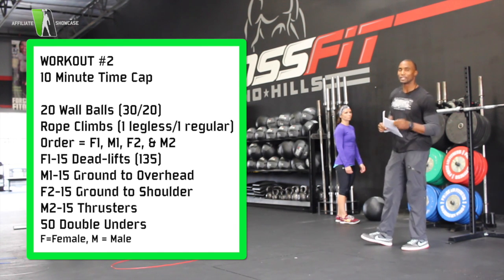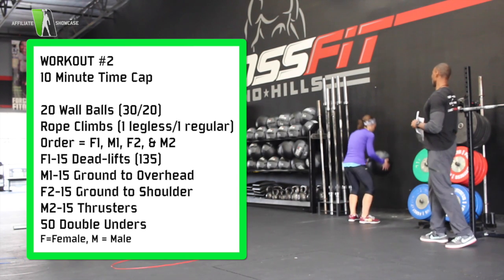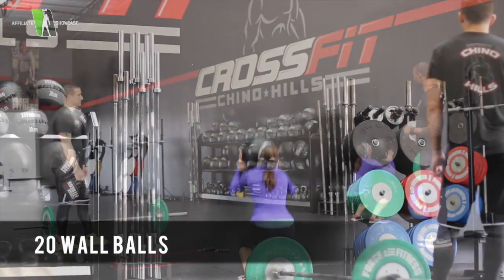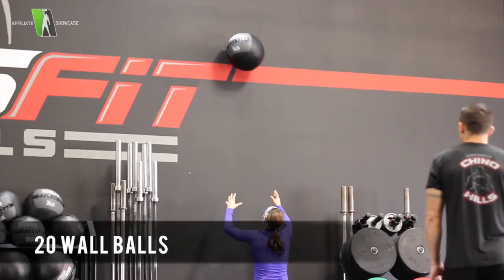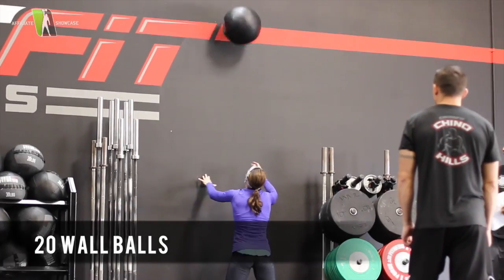The first movement is 20 wall balls. Female number 1 is going to begin the wall balls. Full squat, you're going to hit that target. The athlete must catch the ball in order to complete the rep. Once she finishes her 20, she catches it, and then male number 1 goes.